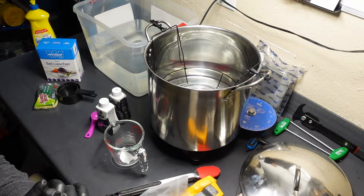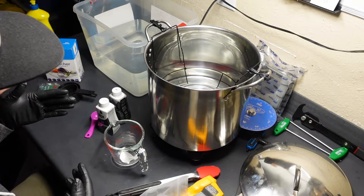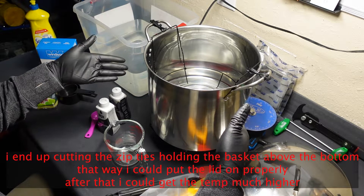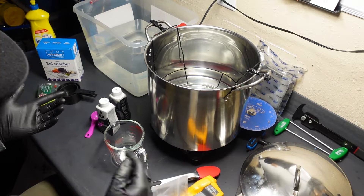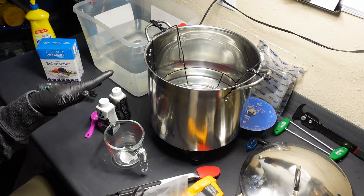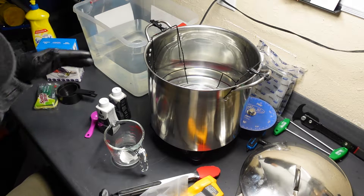Okay, we're here — this is my dye setup, first time using it, so still working out the bugs as we go. I've got a 20-quart stainless pot on a hot stove — it's a single element. We got 10 quarts of distilled water in there already, and I got a basket lowered down and tied off.